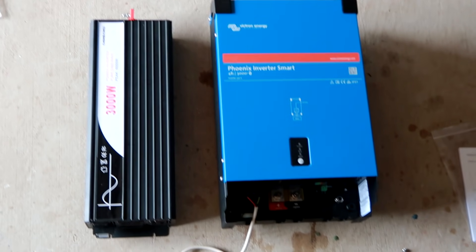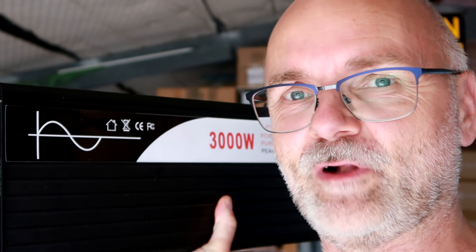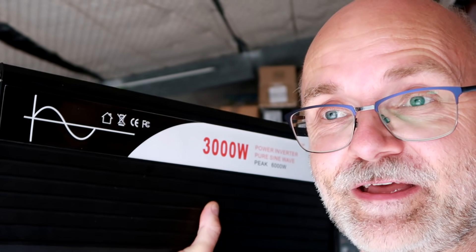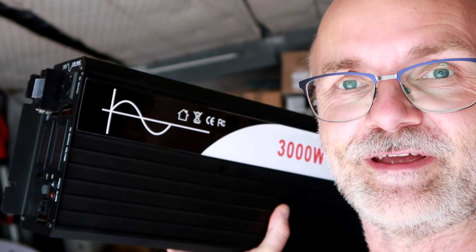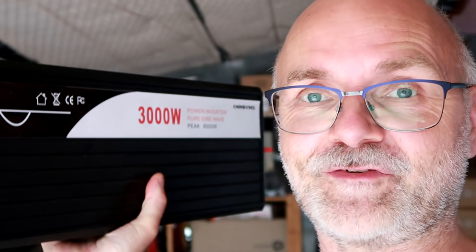Here's again the size comparison — we are doing size comparisons here on the channel. You can see the Xia inverter 3000W and the Victron Phoenix Inverter 3000W. Actually, if you are still interested in the Xia inverter, the guy who initially bought it made a mistake — he's got only a 12V system — but it is still here. Get in contact with me if you're interested and we'll figure something out, but only if you are in Australia please; I don't want to send this overseas, it's too expensive. I had two or three inquiries from people not in Australia — I really cannot send this overseas, it costs a fortune.